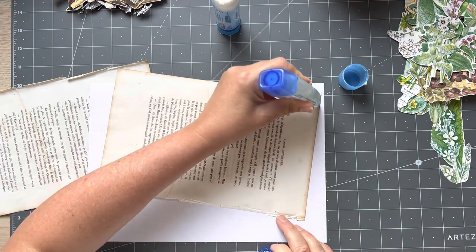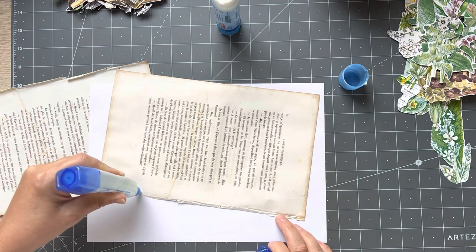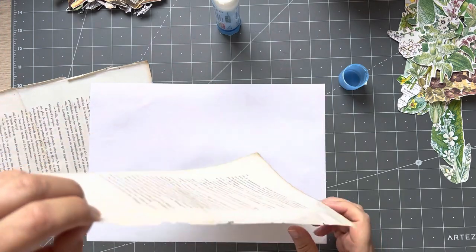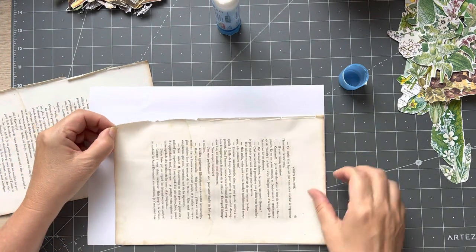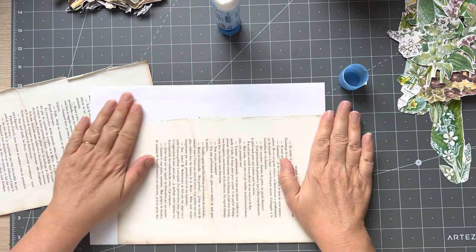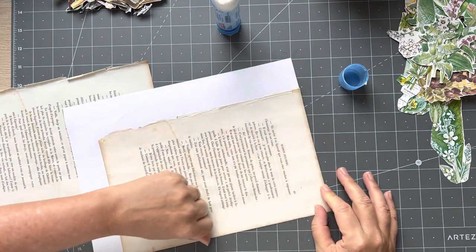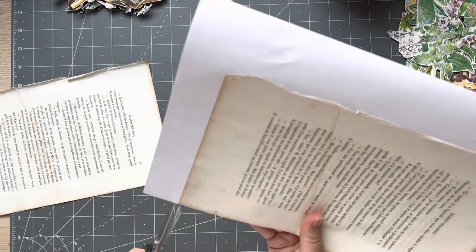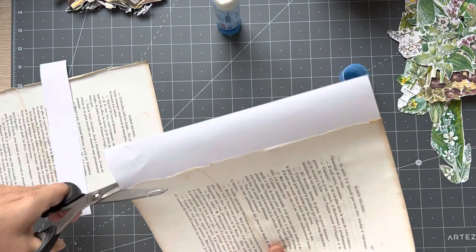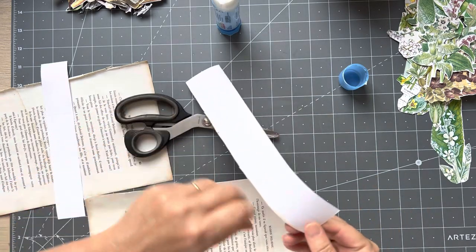I'm switching to the liquid glue just so I don't go all over the piece of paper, because I'm not going to use it all on this one. I can control it better with the small nozzle — that's the theory anyway. I'll probably end up trimming that bit off because the white will be coming through. I'll just trim this off and straighten it afterwards.